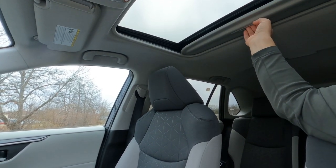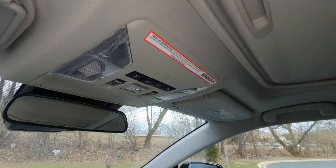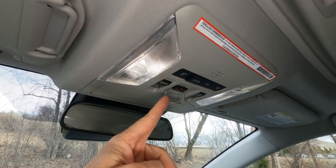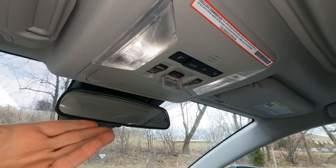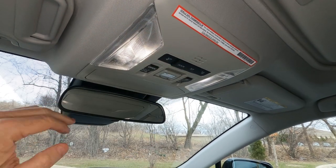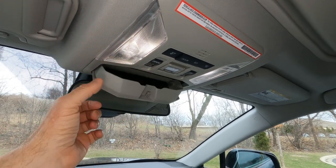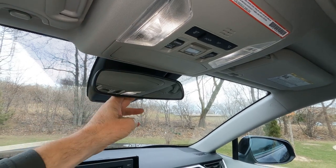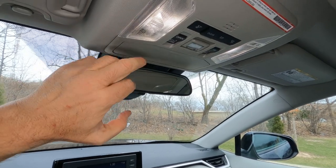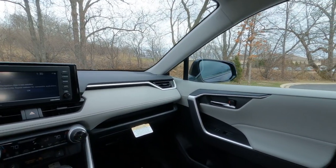Overhead there are reading lights, door lights, moonroof controls, and an SOS button for roadside assistance — Toyota Care comes with this vehicle. Note that Toyota will not provide help if you get stranded off-road. There's also a sunglass holder and a standard day/night mirror with a manual switch. There's no compass and no garage door opener built into the mirror.